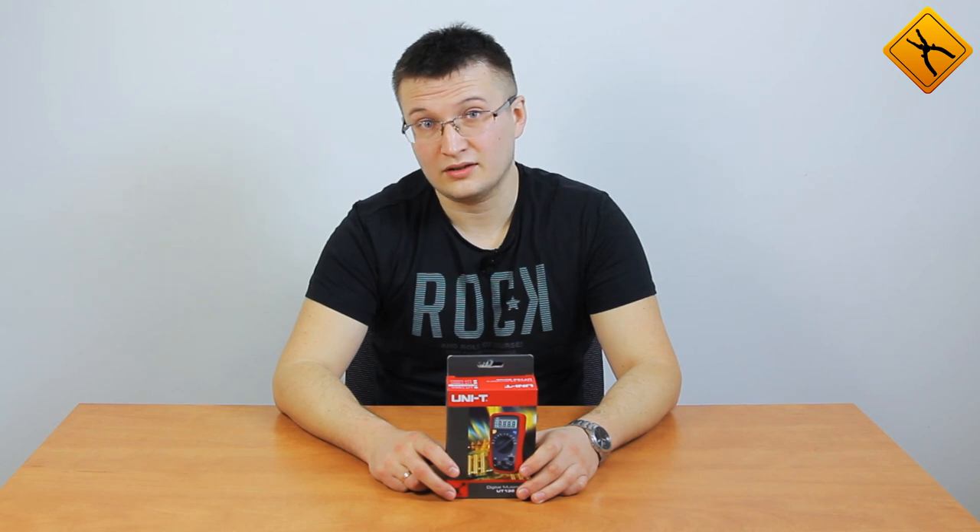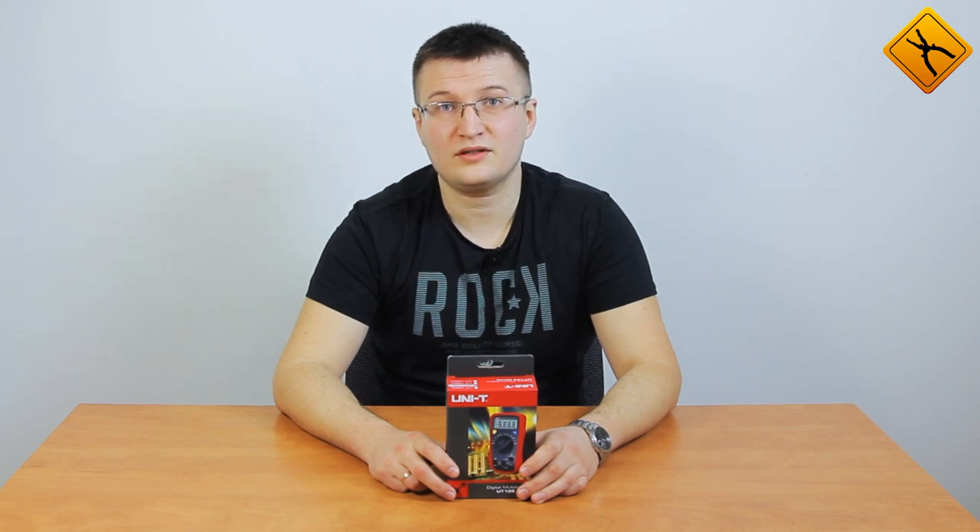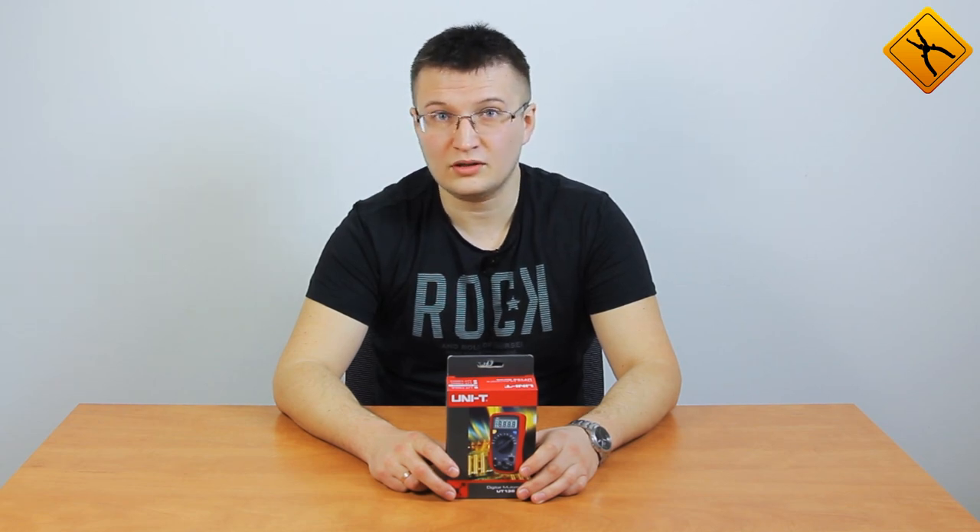Hello everyone! Today we will take a look at the new Pocket Digital Multimeter, the UniT UT136B, one of the few instruments of this class which has an automatic range selection function.